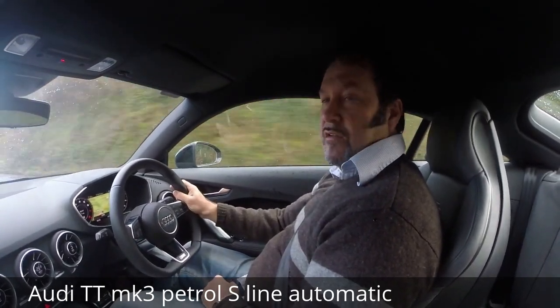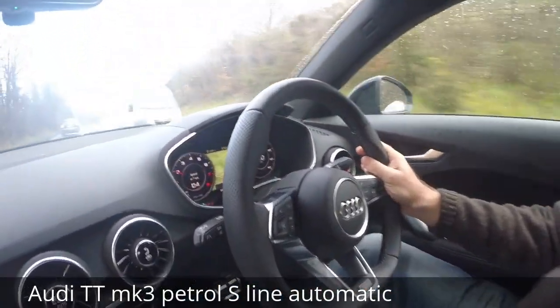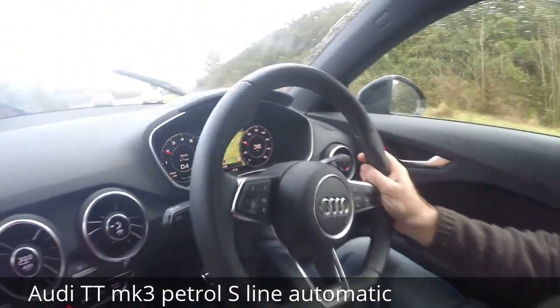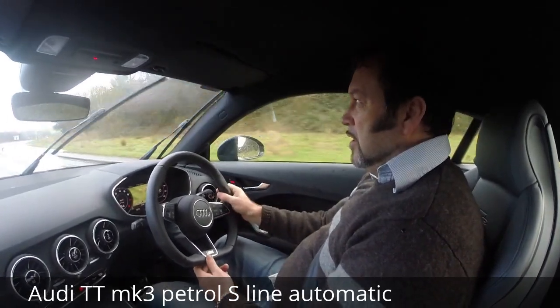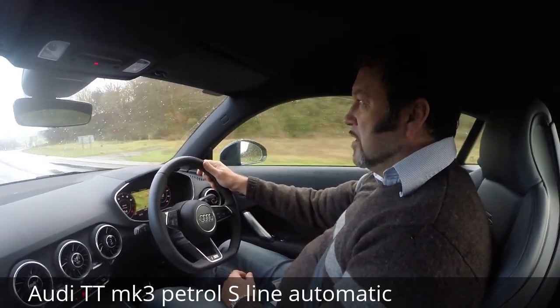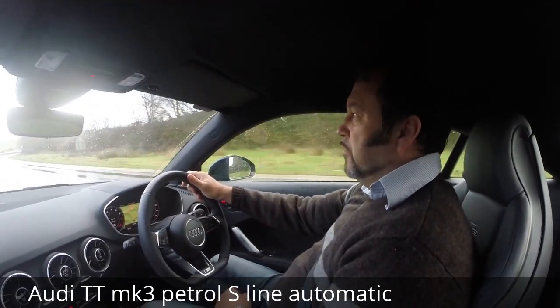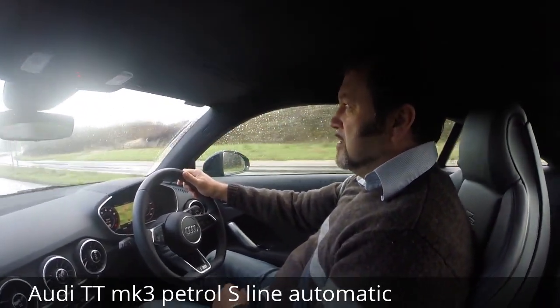Impressive digital screen. So this is the 2.0L petrol S-Line. We're just going to hit a little bit of dual carriageway road, put our foot down and see what it does. This is an automatic.